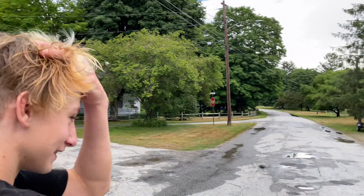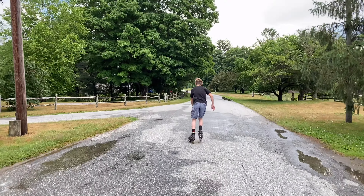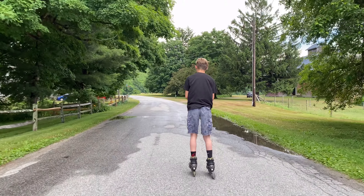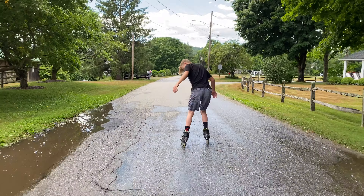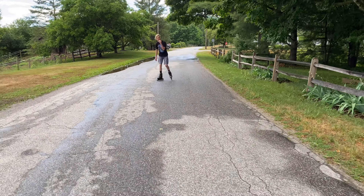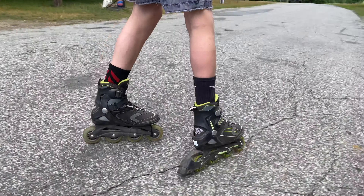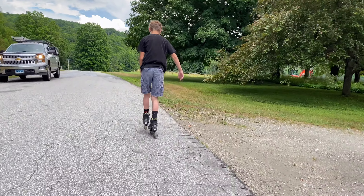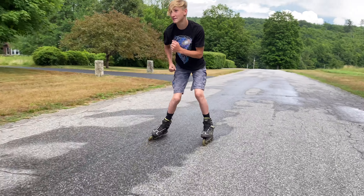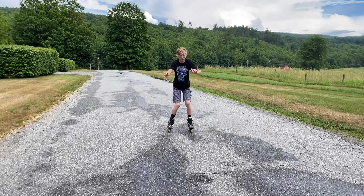Oh my god, filming with this at the skate park is going to be so nice. Guys, it just rained here — we got done doing a Dudley Town video and a video at the creek right down this way. This thing works so good. This is the backwards film — oh yeah, this thing works so good, Wyatt!